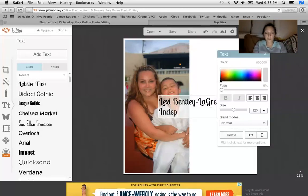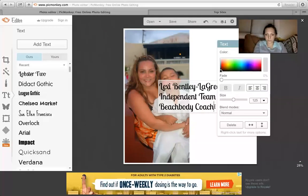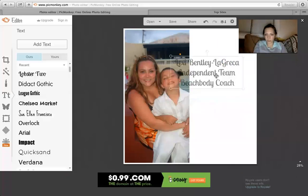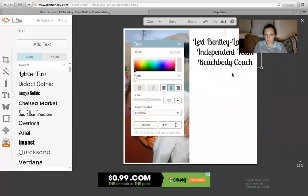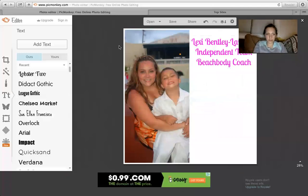And I'm going to write "Independent Team Beachbody Coach." I'm going to drag it up here and make it pink because pink's my favorite color — that might sound selfish, but it is what it is.